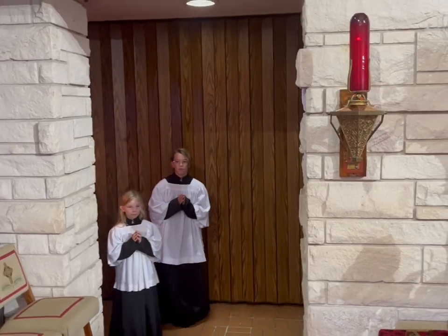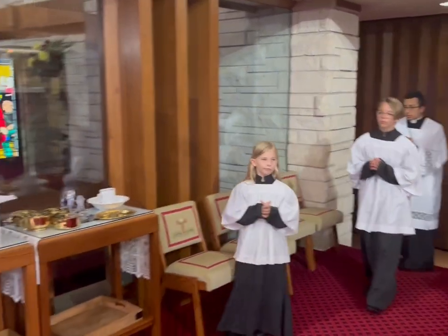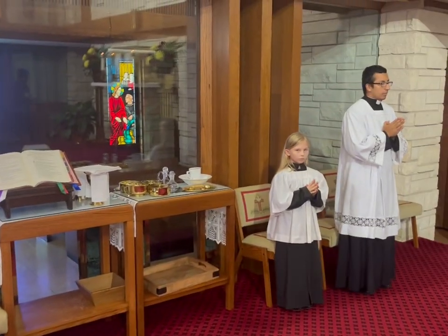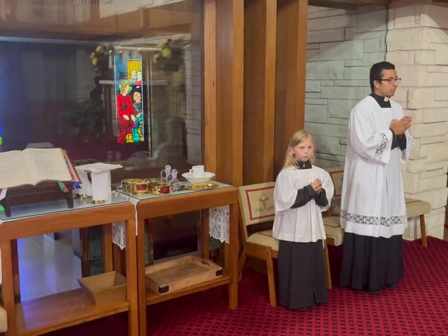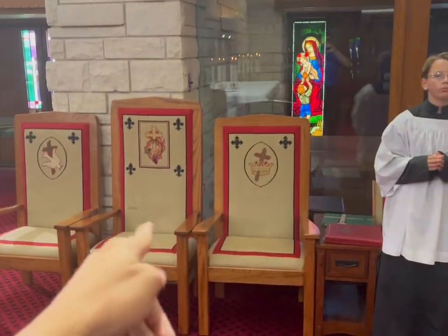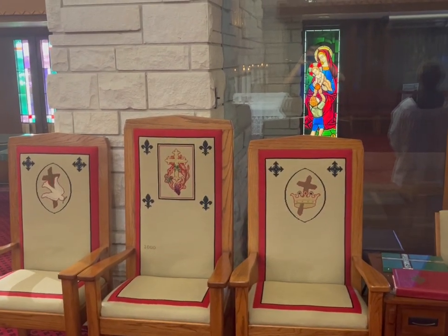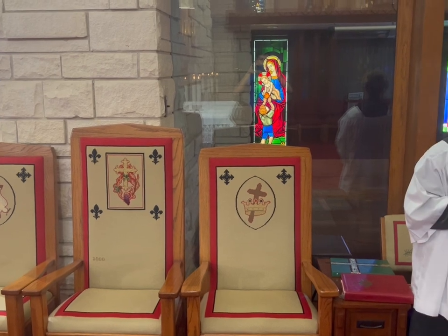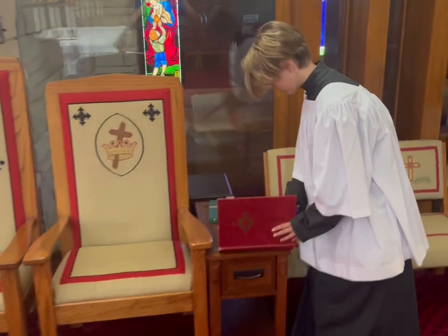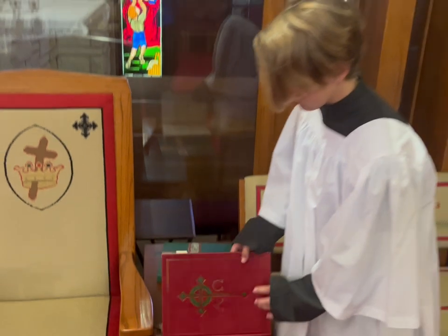Once you've put away your items, you'll come and find your seat. One altar server will be in charge of carrying the missal. The priest will introduce the Mass from the presider's chair. Once everyone gets to the Gloria, the server in charge of the missal will grab it — usually the first ribbon is ready — hold it against their chest.